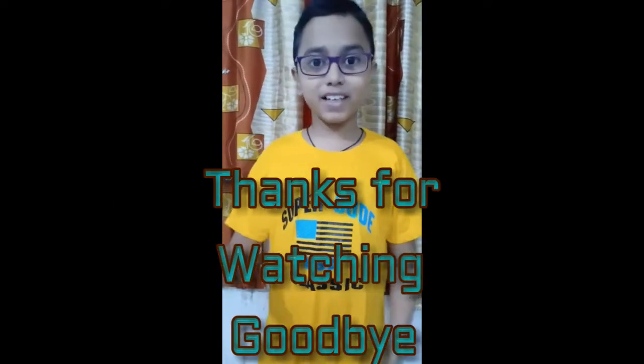That's all for today's video. Please subscribe to my channel and hit the bell icon, click the like button, and comment below on how you found this video. Thanks for watching, goodbye!